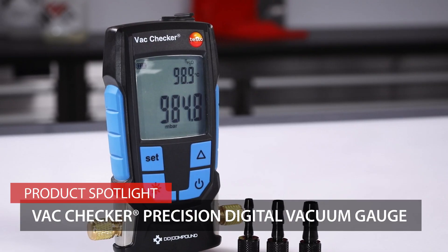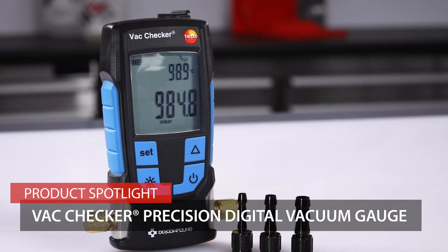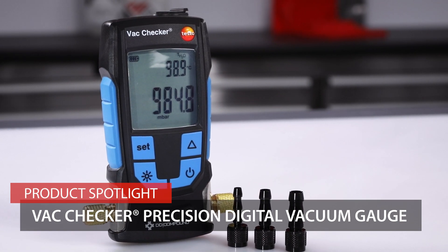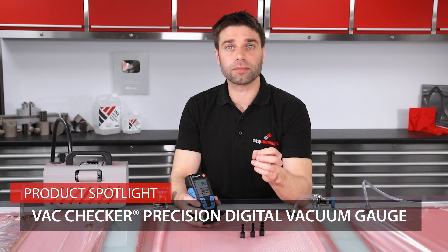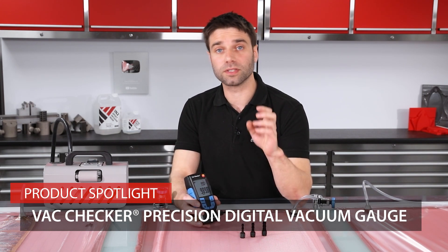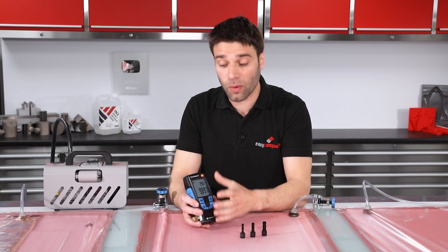This is the VacChecker from DD Compound. It's a precision, full-scale digital vacuum gauge specifically designed for the composites industry. It's particularly good at performing very rapid drop tests on vacuum bags or establishing the performance or condition of your vacuum equipment.